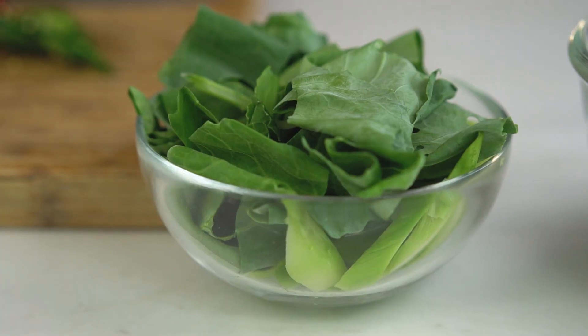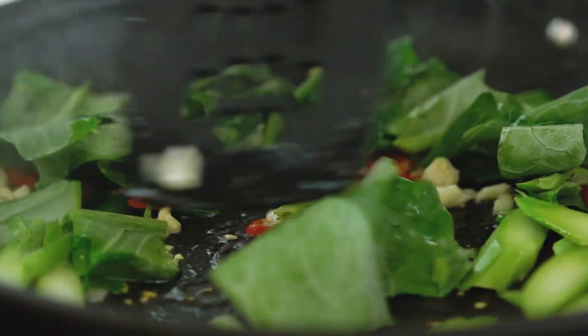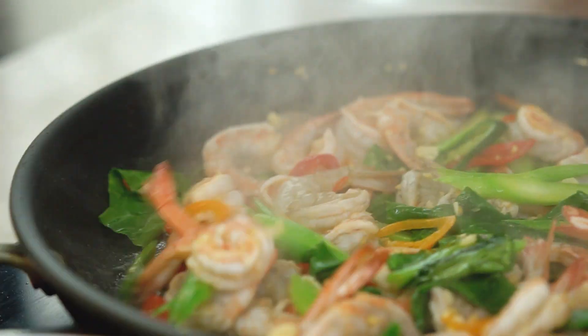Adding in some Chinese broccoli — you could use any kind of Asian green that you like. And I'm using prawns today; you could do chicken, pork, beef, whatever you like. I'm already in love with all those colors. Beautiful.